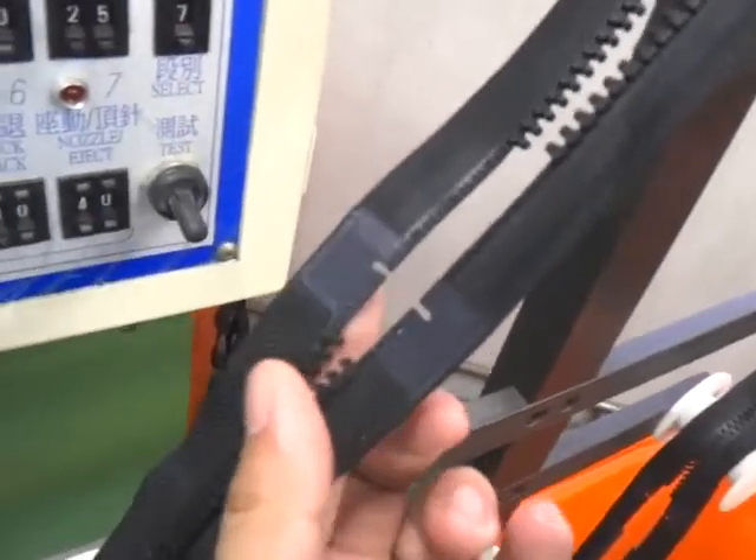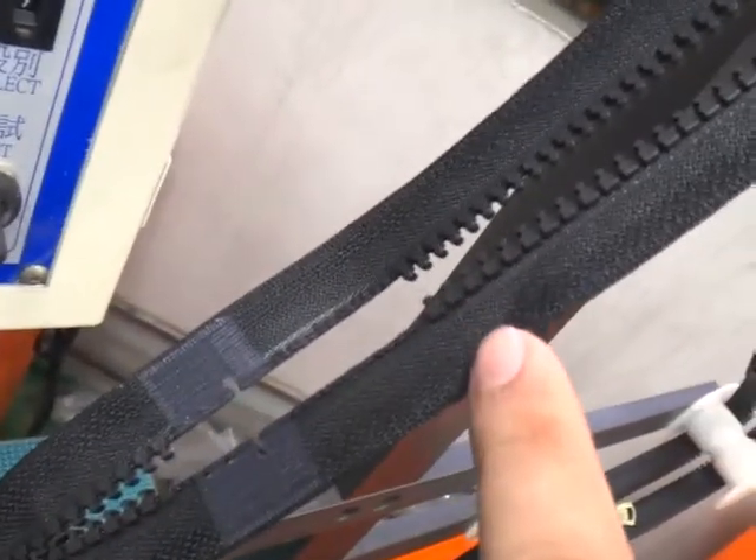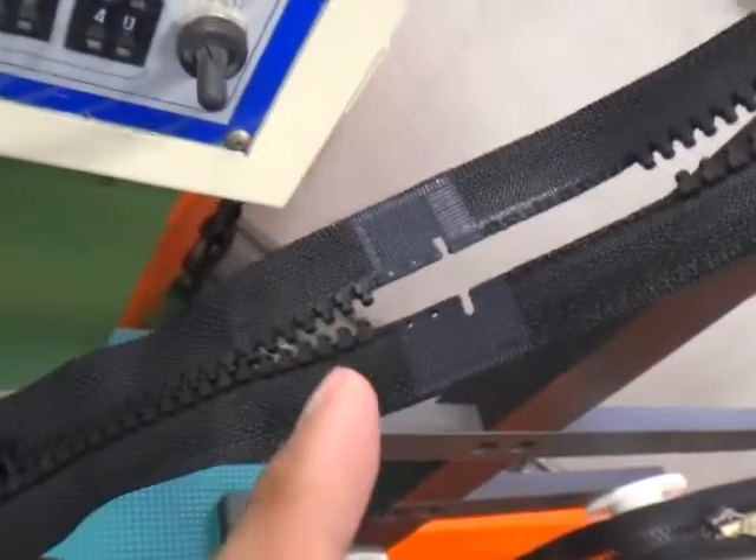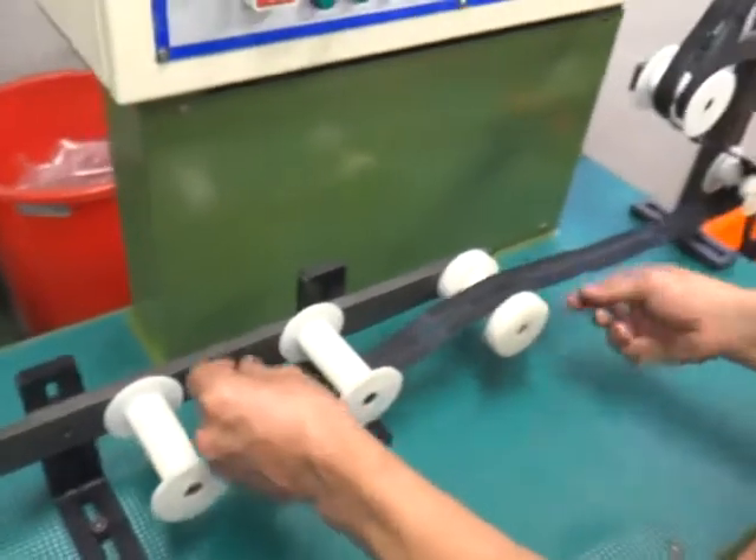Please put the zipper into the machine according to this direction. Please note: this is the pin box side, this is the top stop side. The pin box side has one tooth more, and the other side has one tooth less. It must be in this direction. Please put the zipper into the machine accordingly.